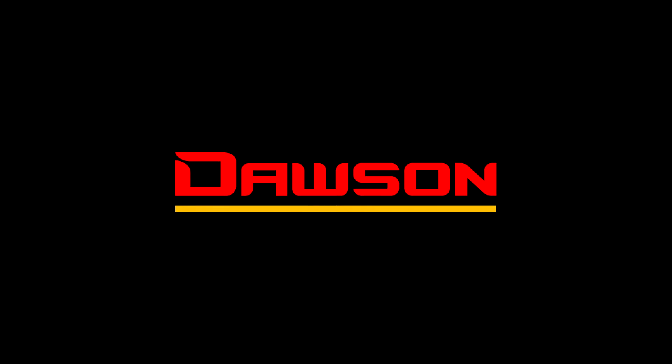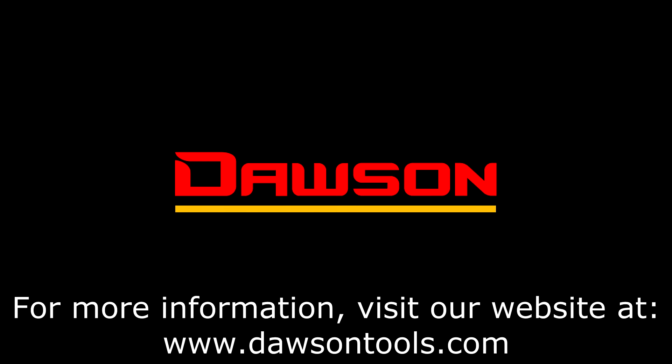Thank you for watching this instructional video for the DDM-180. For more information on this and all our other products, visit our website at www.DawsonTools.com.